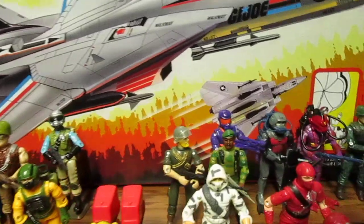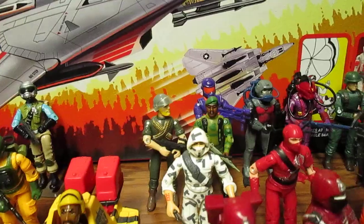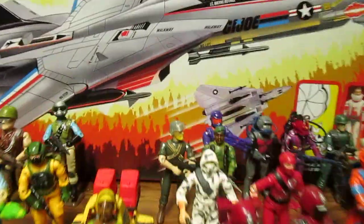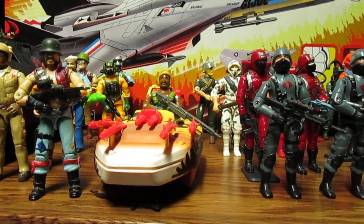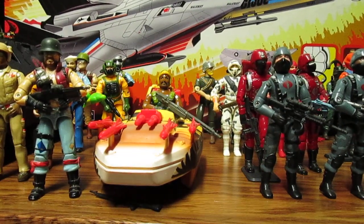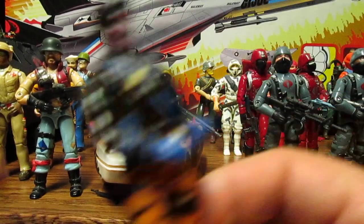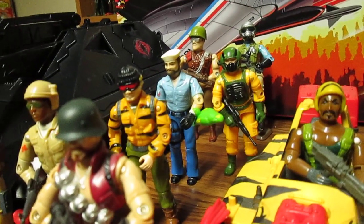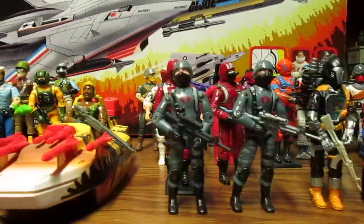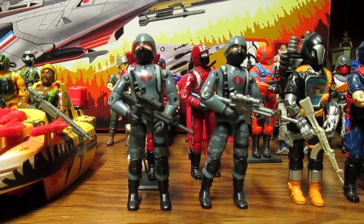I definitely want to see Roadblock and Stalker in Tiger Force or Night Force versions. Yes, there is a Stalker in Tiger Force and that looks pretty cool, but it's got to be like the '88 versions — that type of camo looks awesome with Low Light.